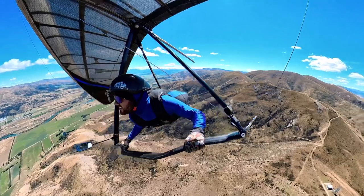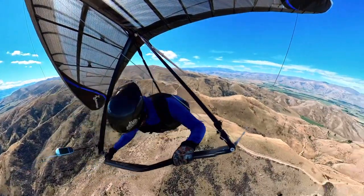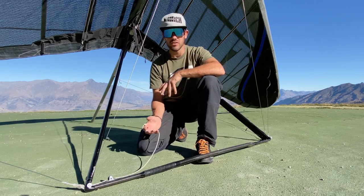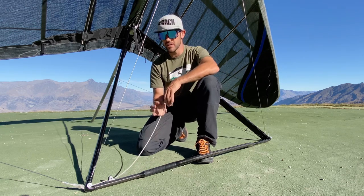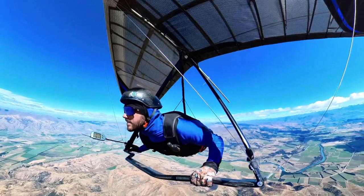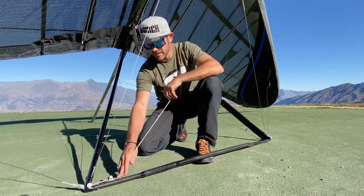There are different times for using it - different times to have it tight and loose. If I'm thermaling or it's a bit rough and I need to fly slow, going in and out of thermals, I'm probably going to have this all the way off, maybe just a little bit on. But if I've got to the top of a thermal and I'm high enough and want to glide across a valley, I'd pull it on tight, change the shape of the glider, and it gives me more performance to cross the valley quicker and more efficiently.